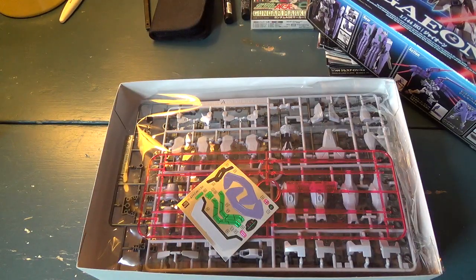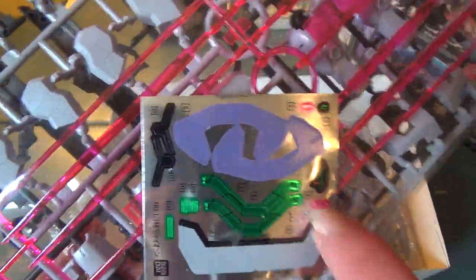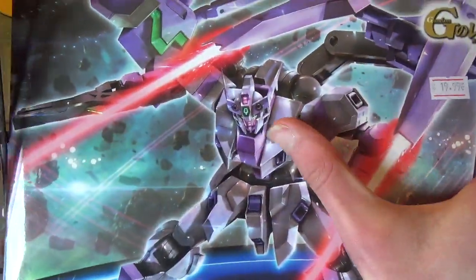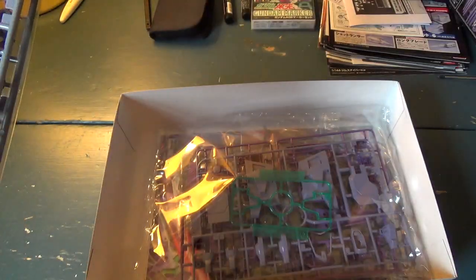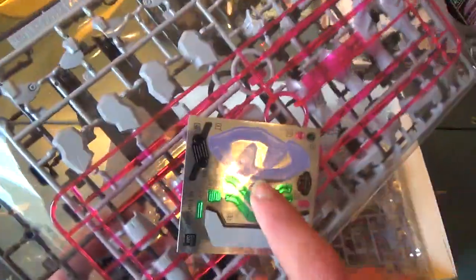So, opening this up — this is about as far as I've taken this before. You can see that it does have stickers. Got some big ones. I'm pretty sure these probably go over those chest areas right here. I think those are like completely stickered, but I'm not 100% sure. There are big white sections too — not sure where those go. Those green ones I think go on top of the hands, like the big backpack hands.